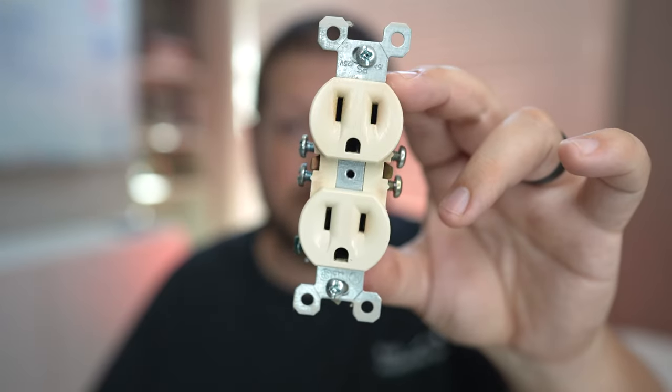If you have a burned outlet or burned receptacle in your house like this one here, there are three common reasons why this could be happening in your home. I'm going to talk about those reasons and what you can do to prevent this from happening in the future.